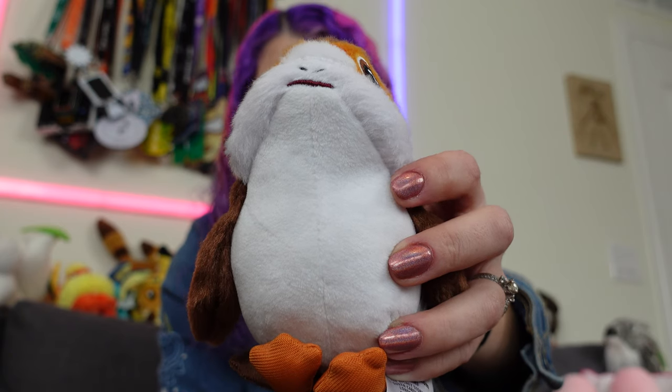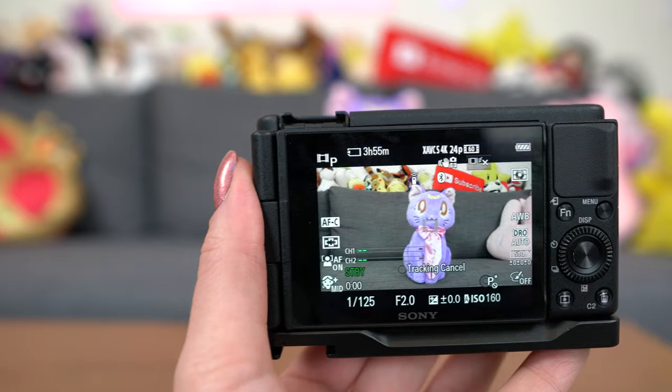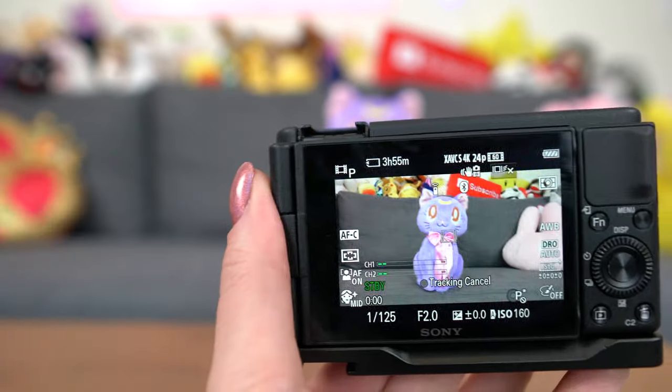With product showcase off, if I show a product, it stays focused on my face unless I move the object to block my face — if I move it out, it automatically focuses back on my face. With product showcase on, if I bring something into frame in front of the camera, it will focus on that object even if my face is still within the frame. There's also touch tracking — you touch the subject on the LCD touchscreen and whatever you touch will be tracked for focus.